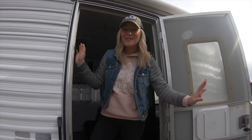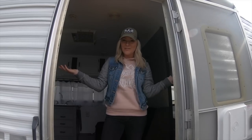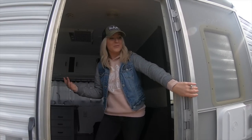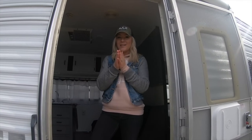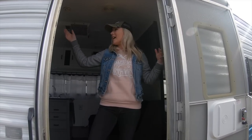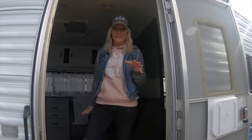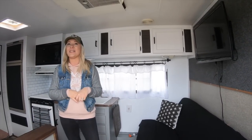Welcome to our trailer! This is our 1995 Aljo travel trailer. It is a 25 to 26 foot trailer, and it has a bathroom, a bedroom, and then a living area. Come on in and I will show you guys everything that we did.